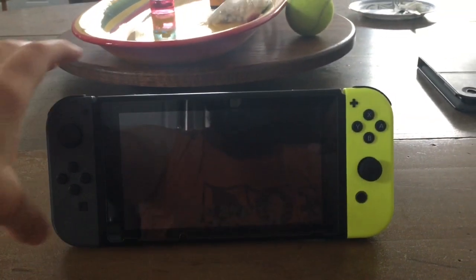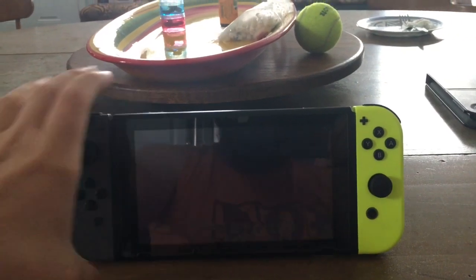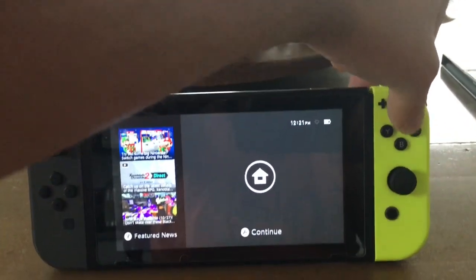This is my Switch with my two different color Joy-Con controllers. I'm gonna turn it on, and there's the home screen if you've never seen that before.